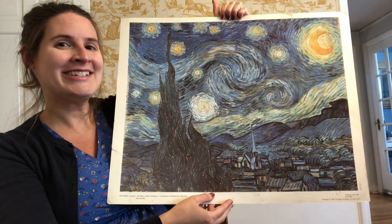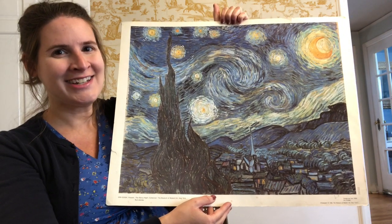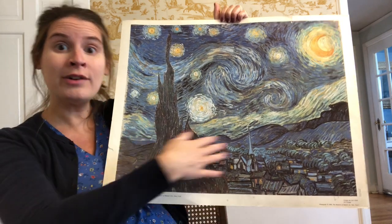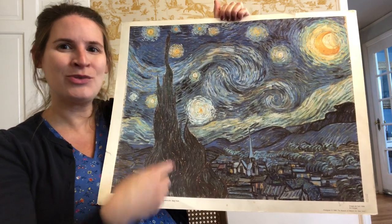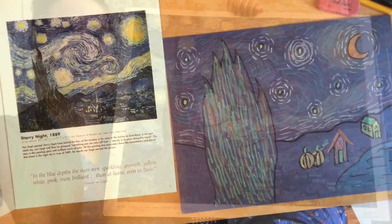Today what we're going to do is create our own versions of Starry Night. You're going to be able to add your own details into the picture and we're going to use a lot of Vincent van Gogh's famous details as inspiration. Here we go.